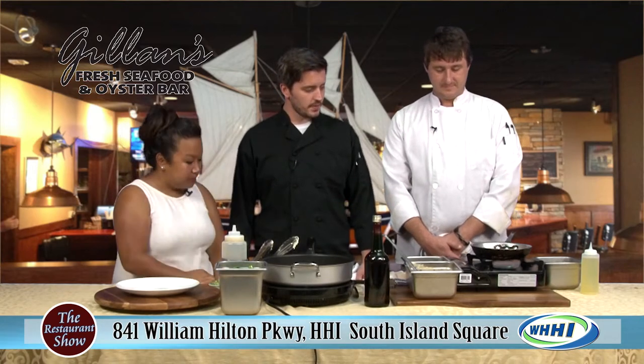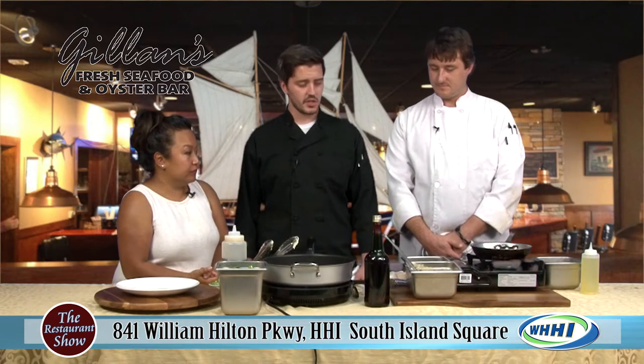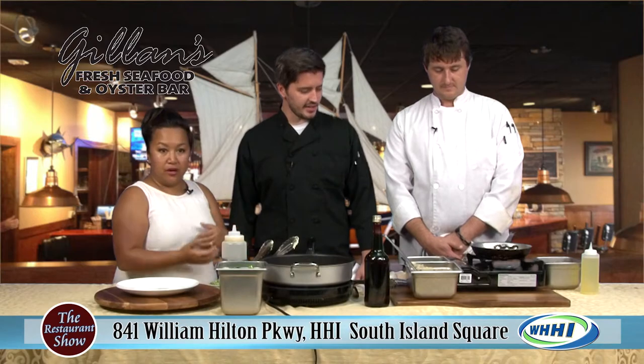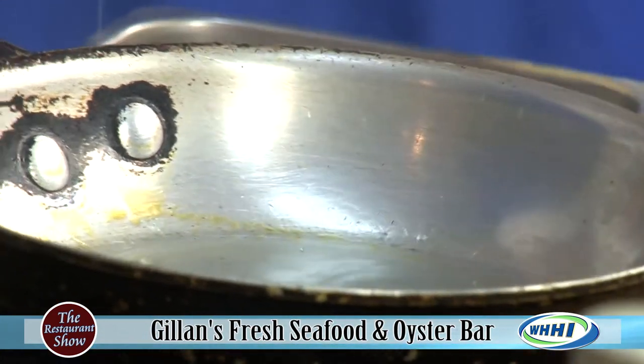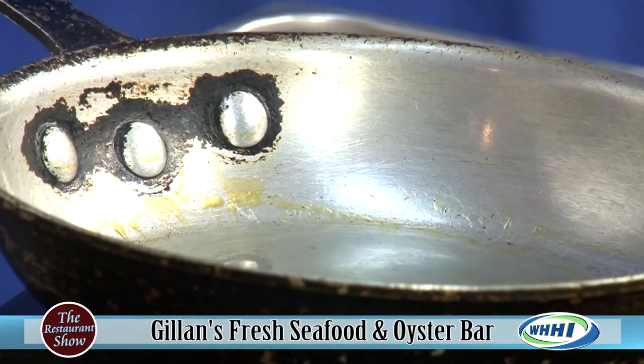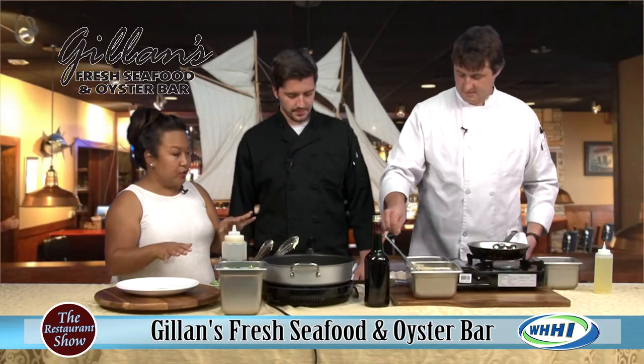So you guys are going to show us this — what is this called? This is our Madeira scallops entree. It's a pan-seared scallop which Chef Taylor is going to be doing. It has a nice lobster Madeira wine cream sauce — everything just sounds so delicious. And topped with our sautéed spinach. You're going to show us all how we're doing this.